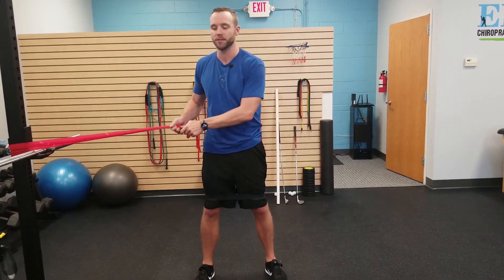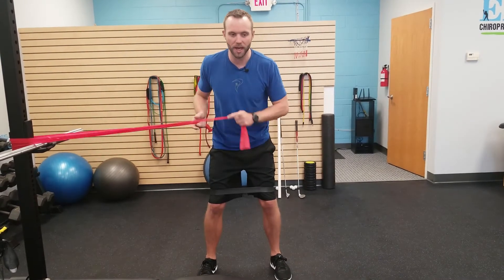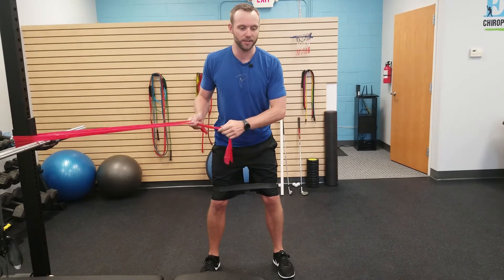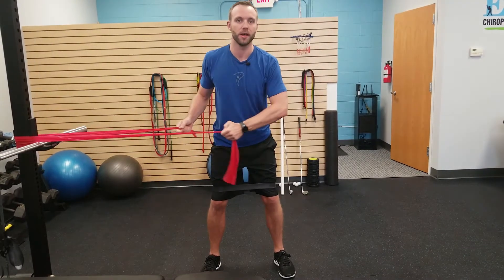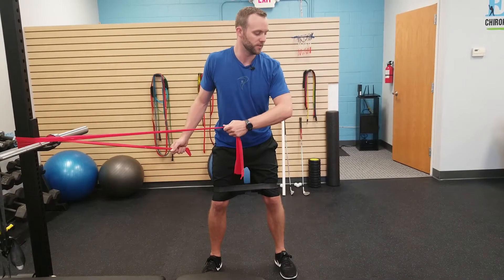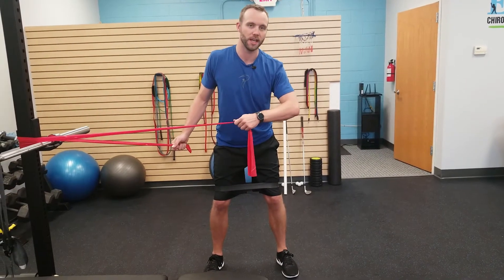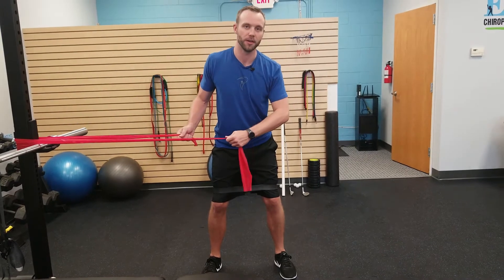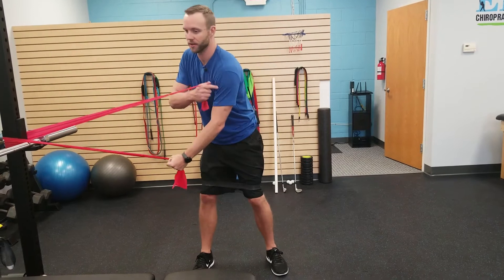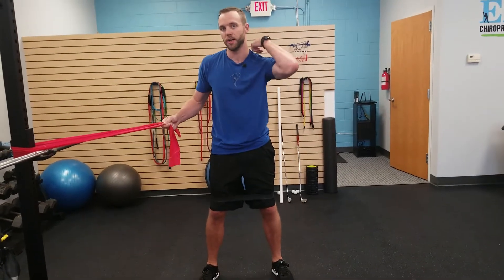With all exercises, have good alignment and position to start. Give your body a chance to recruit all the right muscles. That looks like a good neutral spine and head in a good neutral position. For the shoulder blade, I like to set it first and then initiate the movement — a little bit of retraction and tilting it backwards, just setting it where I can feel a little bit of activation to start, and then I laterally raise. So instead of just feeling it around the shoulder, I also feel it around the shoulder blade and scapula.